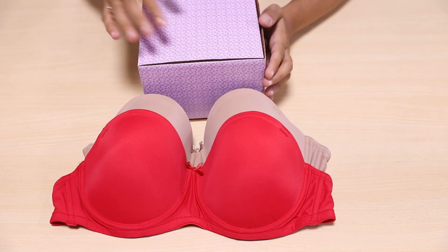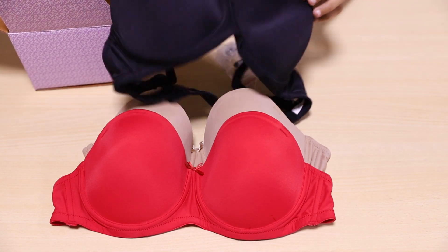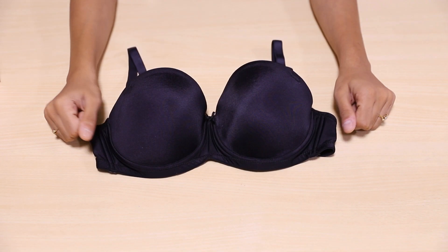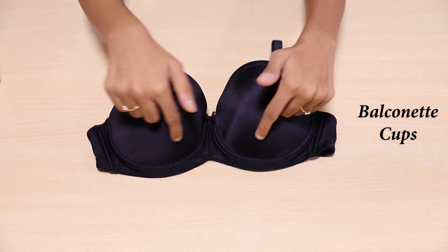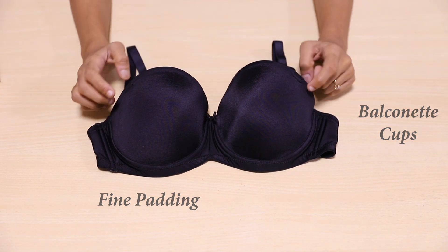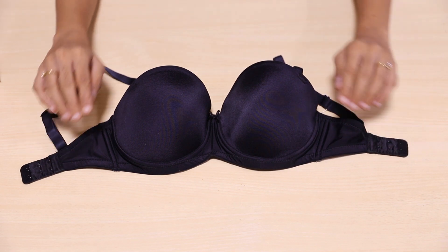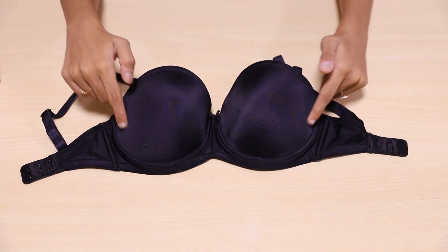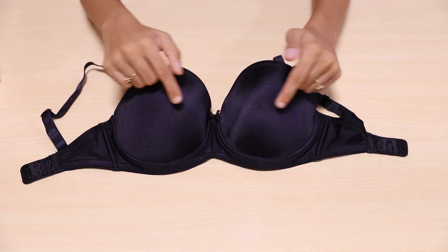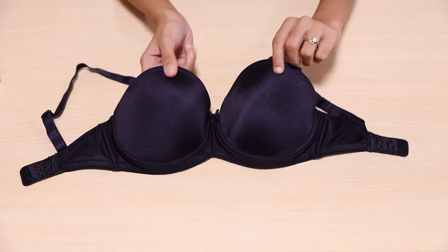Let's open the box and begin exploring the features of this Jet Black bra. It basically comes with balkanet cups that have fine padding. Trust me, it offers amazing shape and support to your busts. The smooth molded finish that you can see right here simply makes the bra disappear under any outfit. Now that's something to look for.